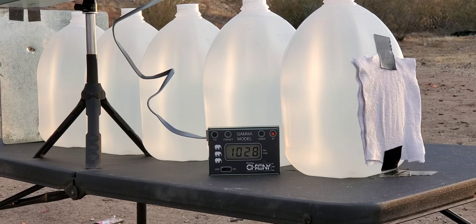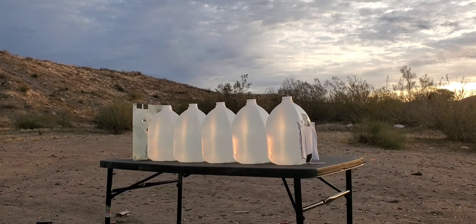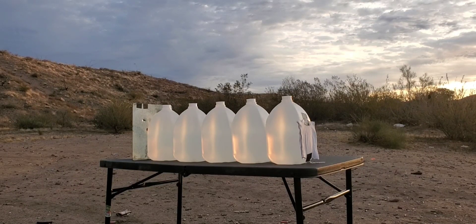Let's see what this thing can do. We are setting back to 15 feet and we have our backstop up just in case this thing does not expand. Here we go.